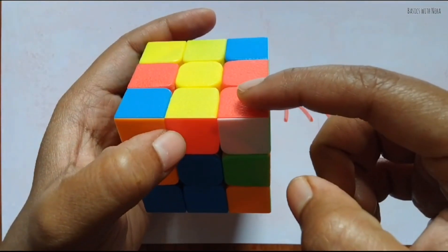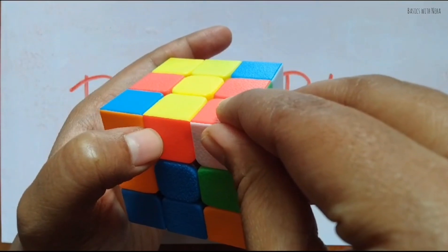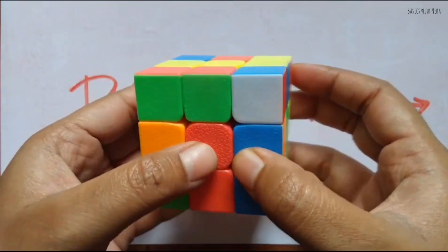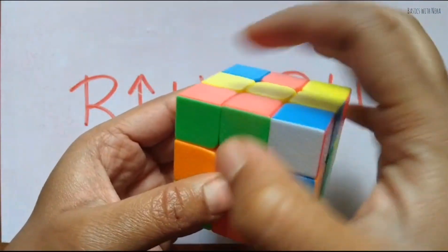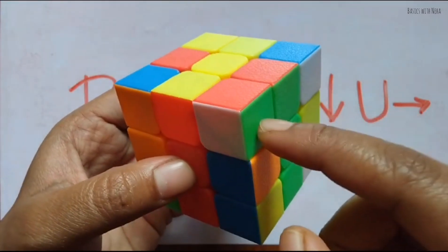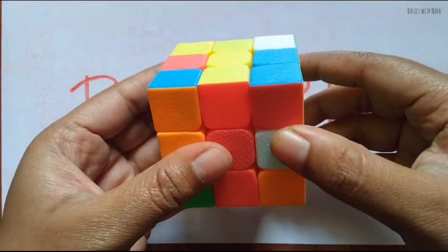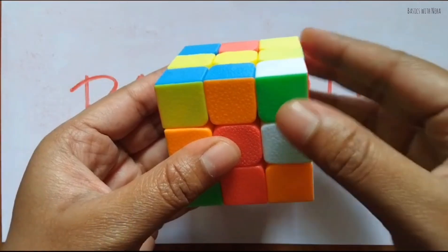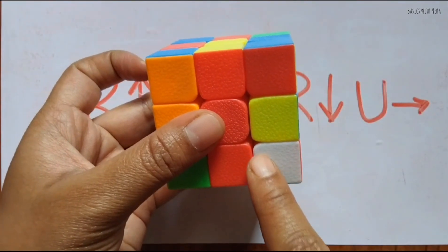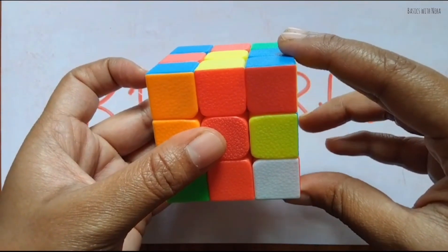Here is another white color. See what colors are with this white — I have red and green. I have to get this corner piece to the corner where it comes between red and green. Here is red and here is green, so get this piece to that part. This corner is now in between green and red. Apply the algorithm: right, up, up, left, right, down, up, right. It didn't get solved, so apply again.